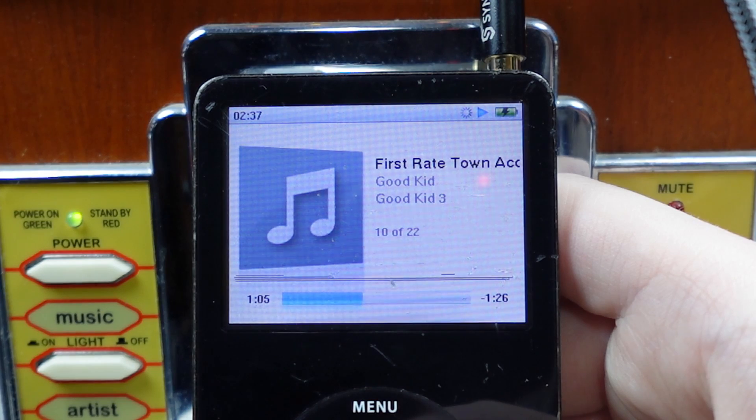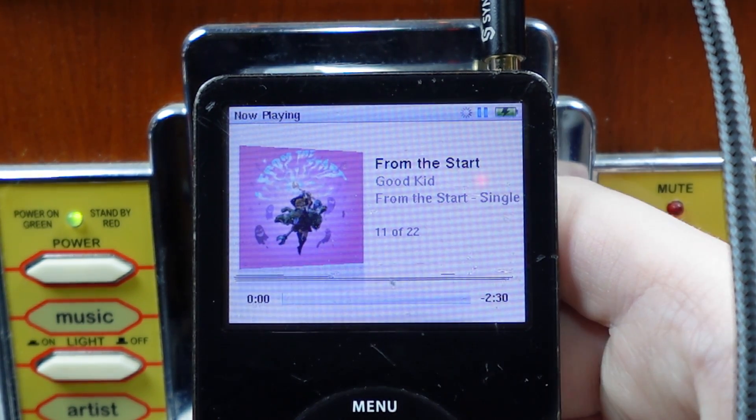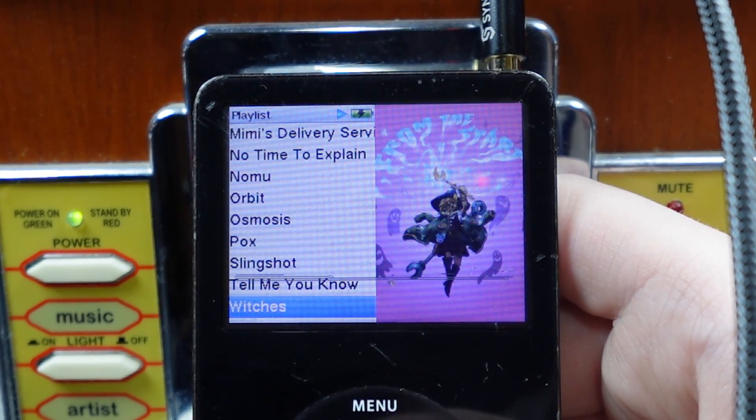Does it show the album art? It does. But this one doesn't have album art. This one has album art. Can I play it? There we go. It doesn't look perfect, but you know.